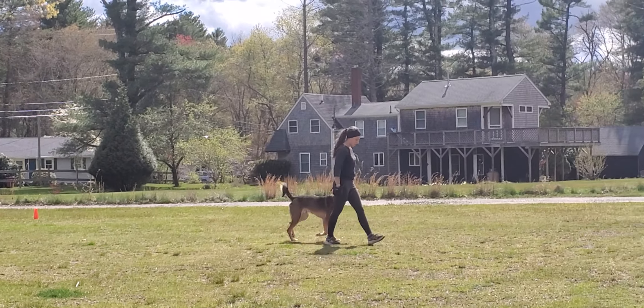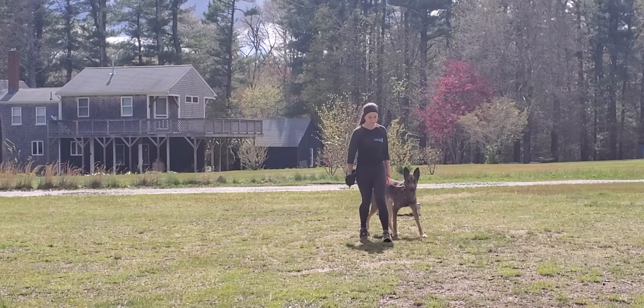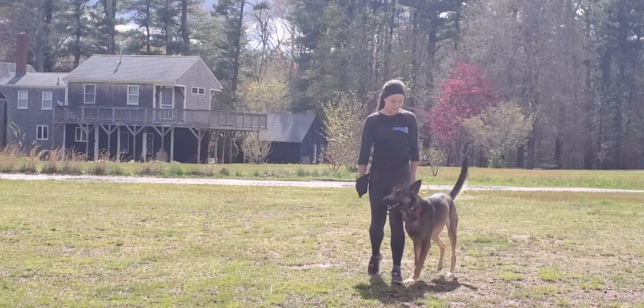Here he is walking nicely on Bobby's left-hand side — no pulling, tail wagging, happy dog.